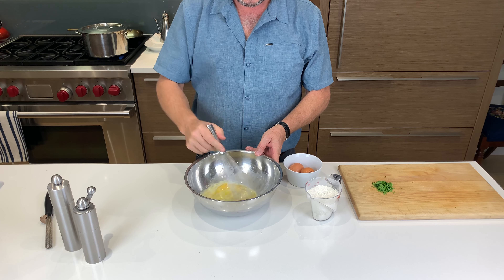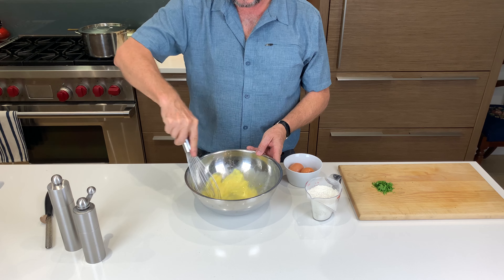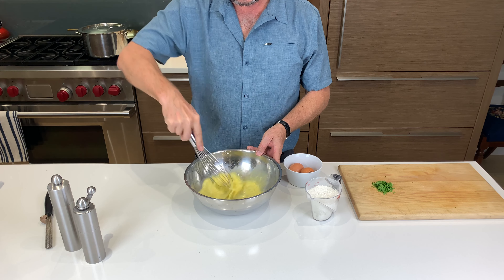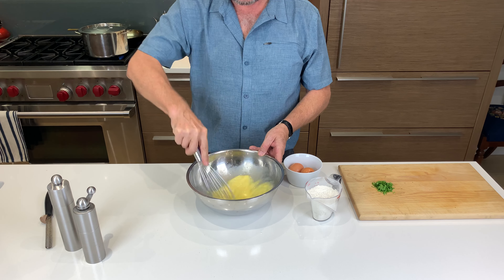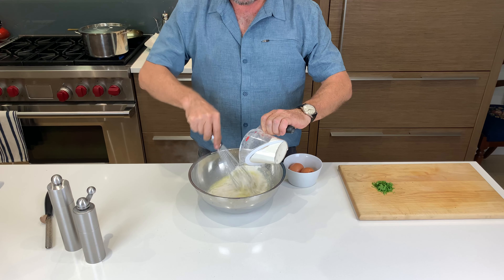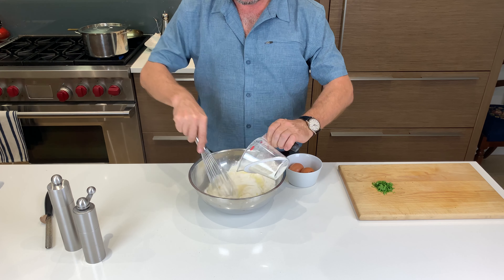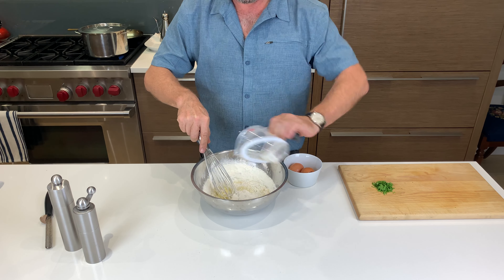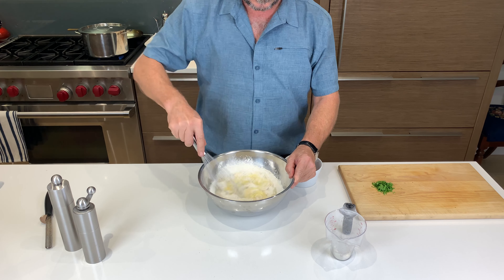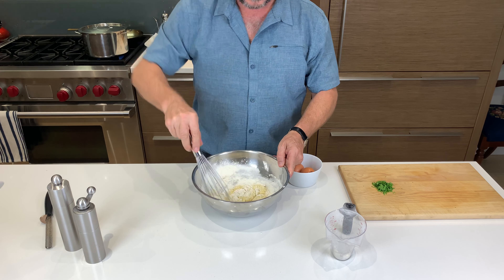I use a short stiff whisk to mix the batter. I used to make it with my stand mixer or hand mixer, but for the time it takes I can't be bothered with the additional cleanup. Once the egg and milk mix is ready, begin combining the flour in two or three additions while whisking the batter until smooth. You're looking for a mix with the consistency of a very thick pancake batter. If the batter is too thick, you can add additional milk, a tablespoon at a time.